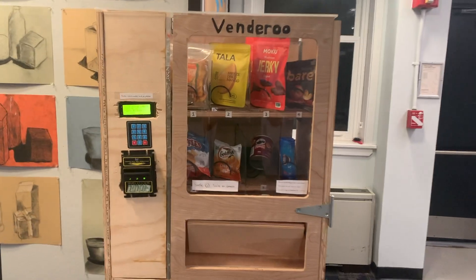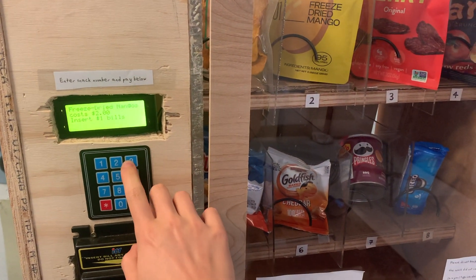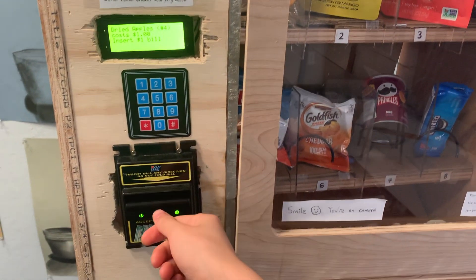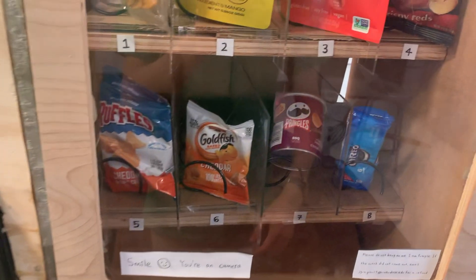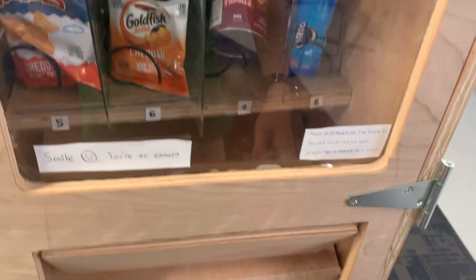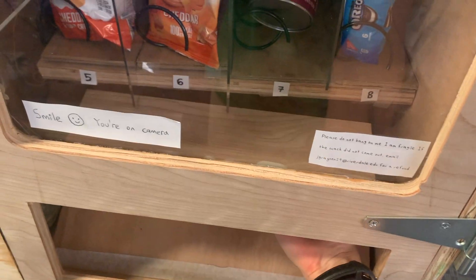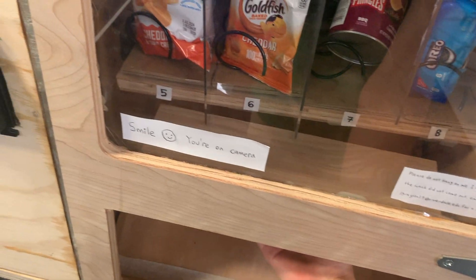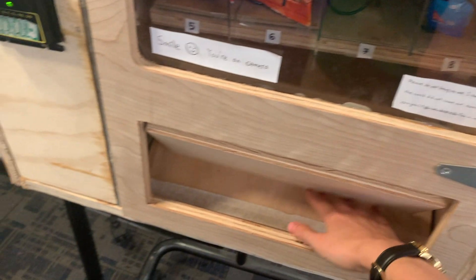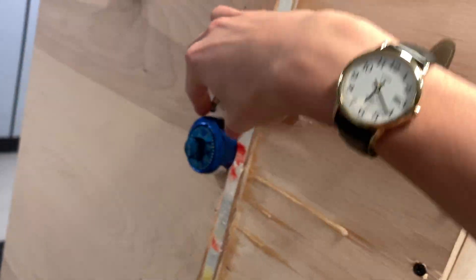The way it works is that the customer will put in the number of the snack that they want — one through eight — then put in the appropriate amount of money, and that will trigger the spring to turn, and the snack will come out, and they can collect it down here. This also prevents stealing because you can't open it and reach up there, but you can reach down here and get what's come out. We can get a better look at the connections to the DC motors here in the back.